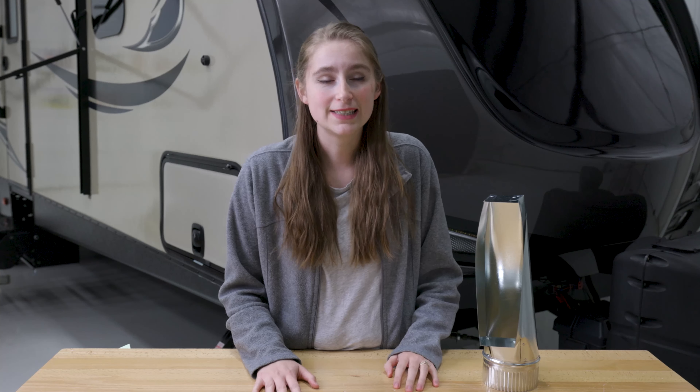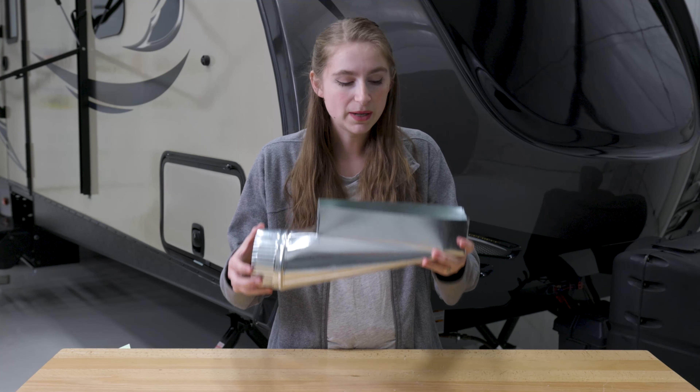Hi, I'm Lindsay here from RecPro, and today I'm here to talk to you guys about one of our ductwork accessories. We have this Torpedo boot.